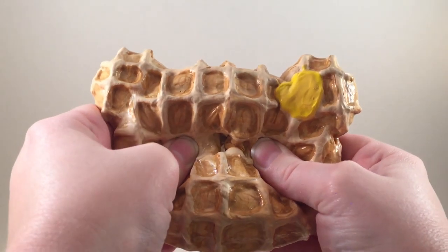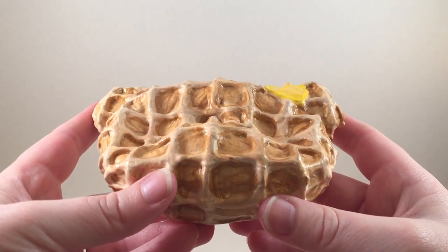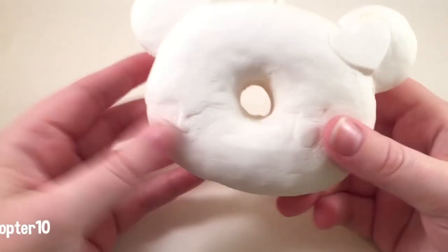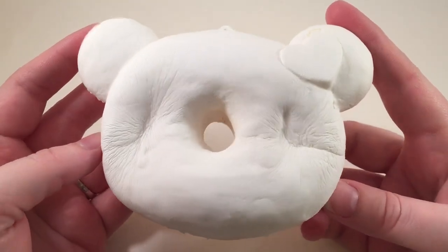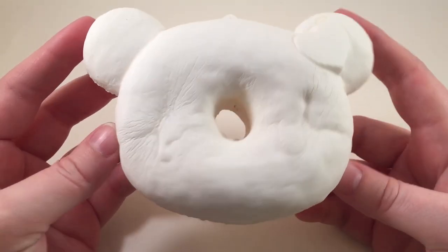Hey guys, it's Holly, and today I'm going to show you how I made this waffle yummy bear donut. You can get the blank yummy bear donuts on creamykinney.com, but let's go ahead and get started. First, you're going to need a yummy bear donut — or you can do this to any squishy, really.